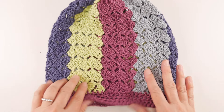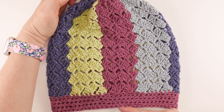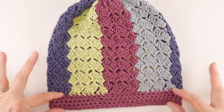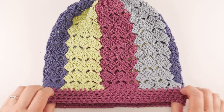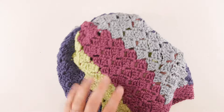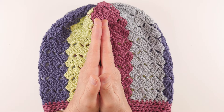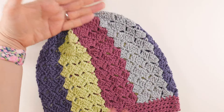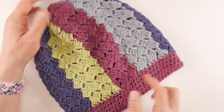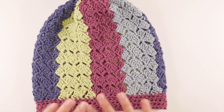The finished hat is approximately 9 inches from the very top to the bottom edge, with an 18-inch circumference, and the brim along the bottom is about an inch. Throughout the video I'll show you how to customize this — with your color choices, you can make the circumference wider or narrower, change the brim, make it longer for more slouch, or shorter for a more fitted look.